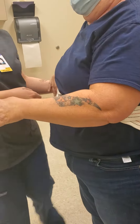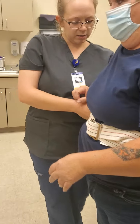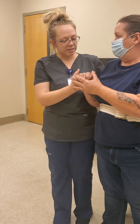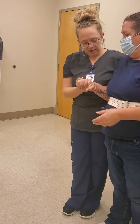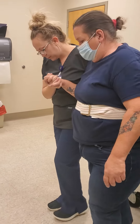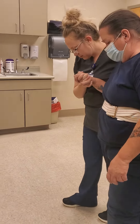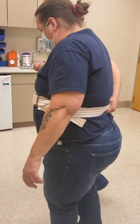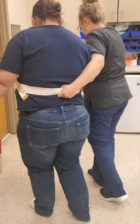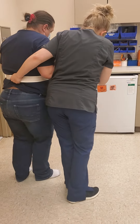Perfect, good job. Now I'm going to keep my hand underneath the belt. And since this is your weaker side, I'm going to hold your hand like this. We're going to just take little steps. So now we're going to turn — just go nice and slow.